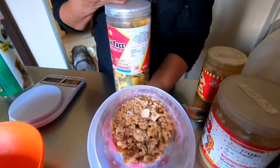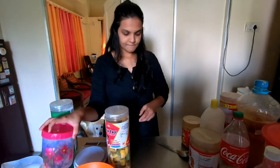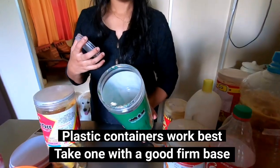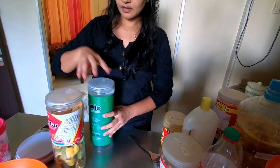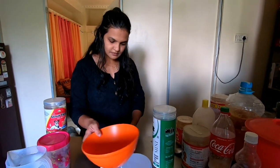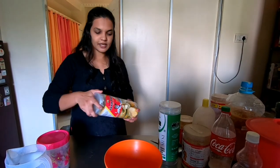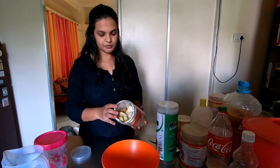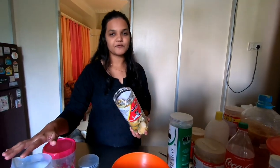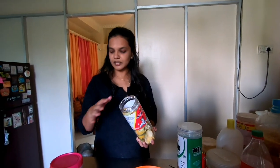So - three parts of fruit peels, ten parts of water, and one part of jaggery. This is jaggery here. I am making a one-liter batch, so for one liter of water I'll need three hundred grams of citrus peels and one hundred grams of jaggery.